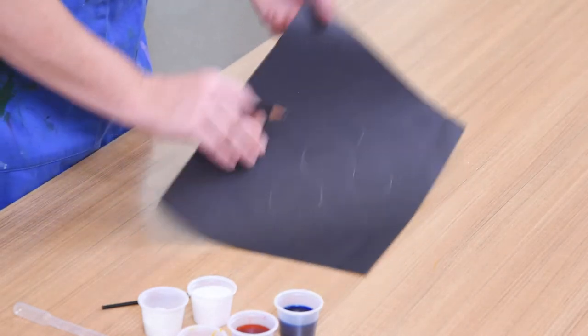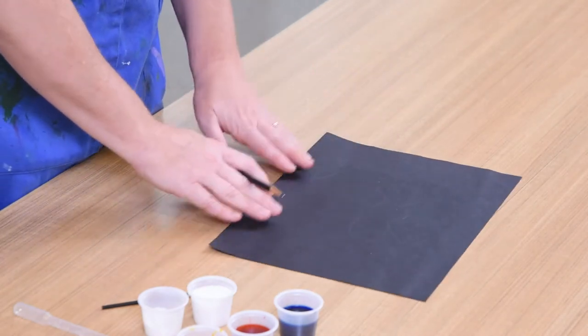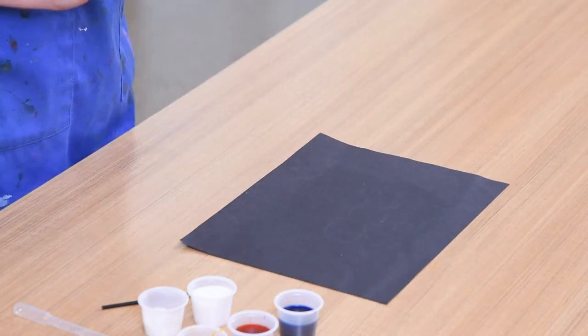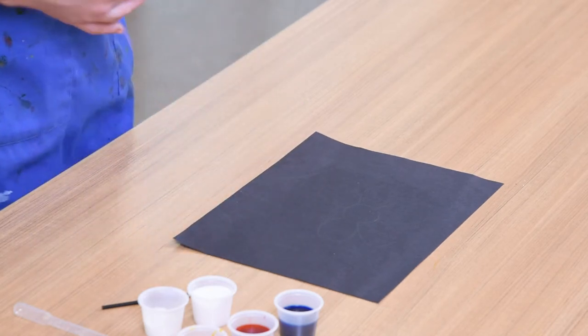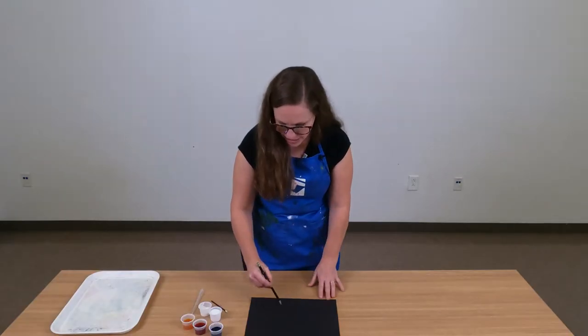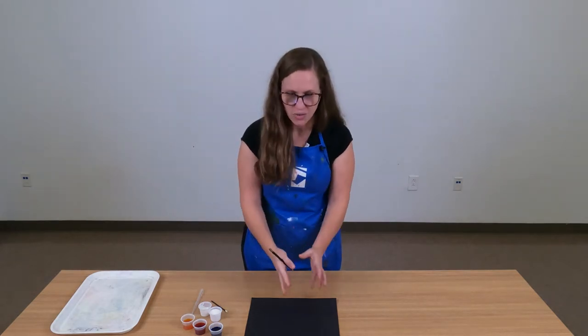I already have completed a drawing on the back of my paper — a flower with some leaves, just something simple. You'll notice that my drawing does not have a lot of details and that the shapes are nice and big. It's going to be very difficult if you're trying to draw something very small with lots of details. So use your entire paper and really fill up the space with large shapes.